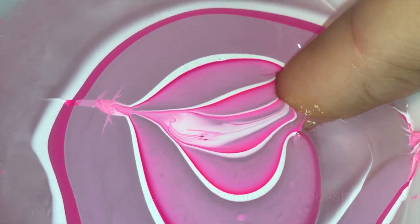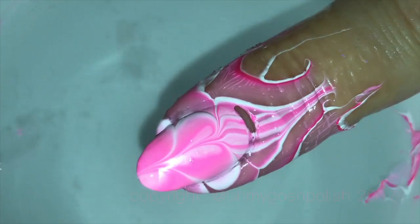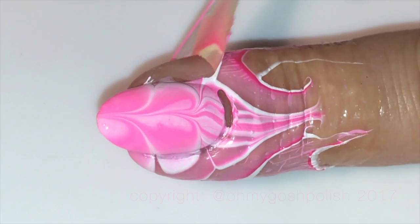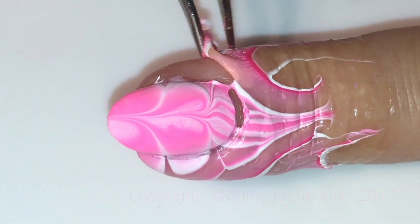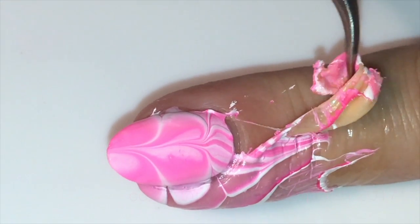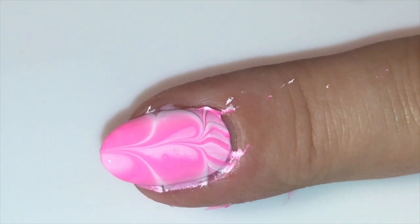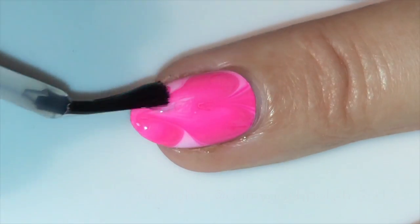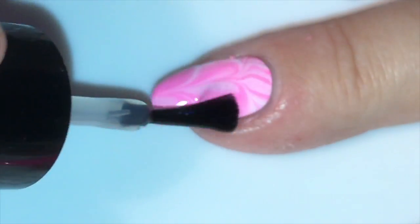Once I pull my finger out of the water, you should notice just how much better this one came out. That's two love hearts done now, and I'm already better at it — you learn from your mistakes and keep going. You can give up for a couple of weeks because water marbling can be quite demoralizing, but don't give up forever because you will get it eventually, I promise. Once your cleanup is complete and everything is dry, go ahead and seal it all in with your favorite top coat — I'm using Seche Vite as per usual.